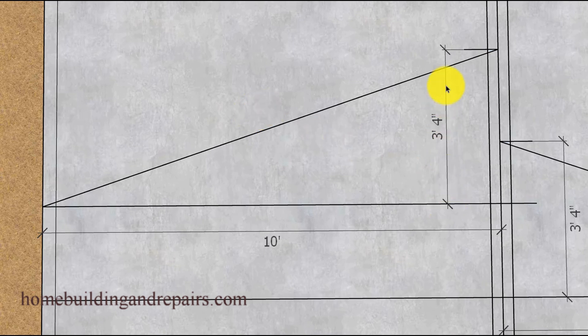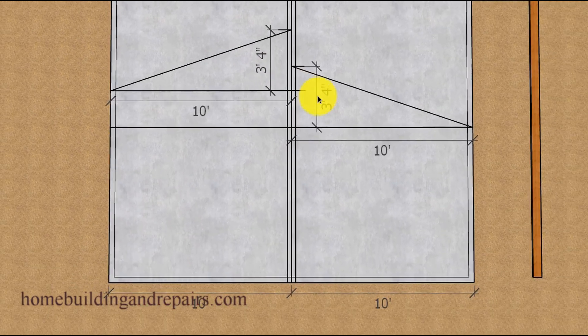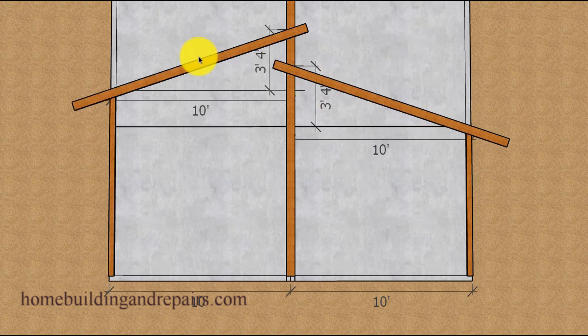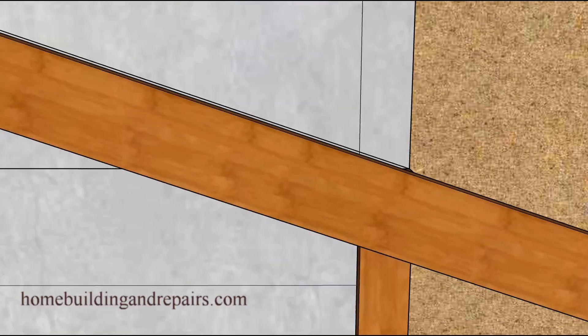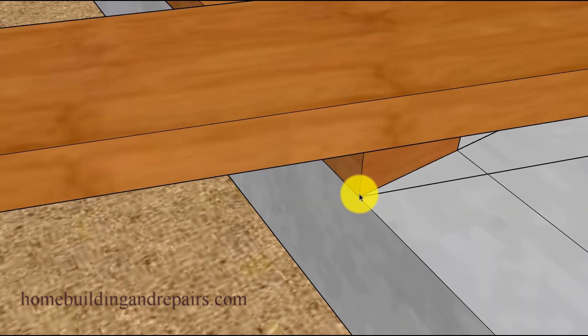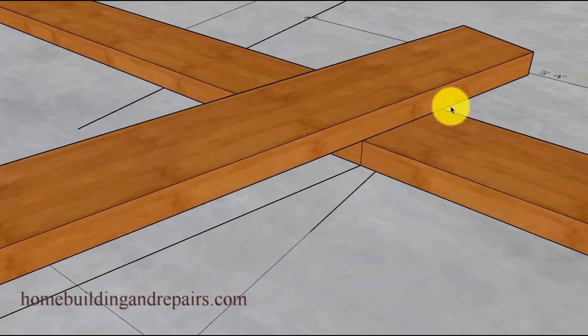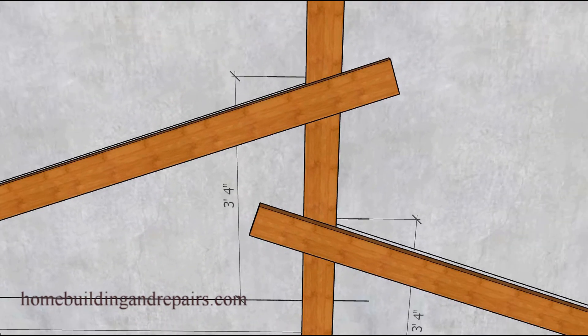If you notice that this measurement is exactly the same as the other side, that's because we're working with a measurement that is exactly the same. If your measurements are going to be different — for example if this was 12 feet and this was 8 feet — then these measurements would not be the same. In this example, all we need to do is lay out one roof rafter. Next up, let's lay out the lumber we're going to use for our roof rafters, and don't forget to extend the overhang that you are going to need. We will be lining up the top of the roof rafter with the top corner of our wall framing, even though this will not be the position we're going to use during construction.